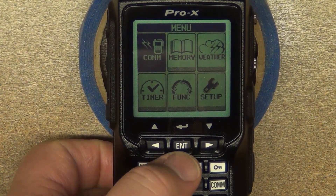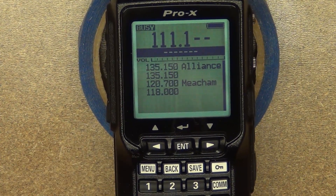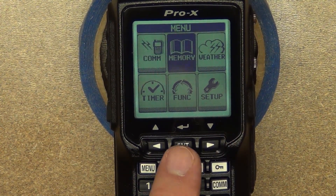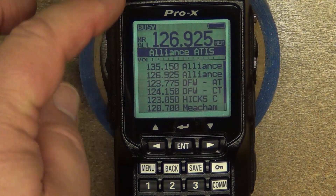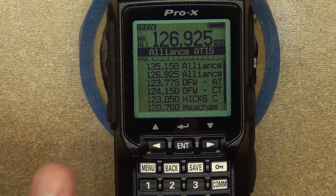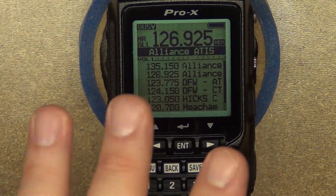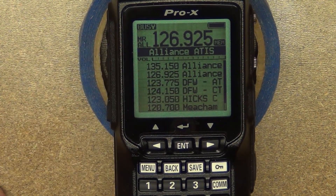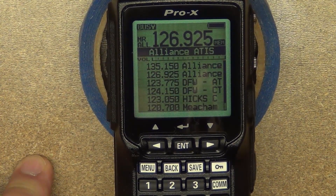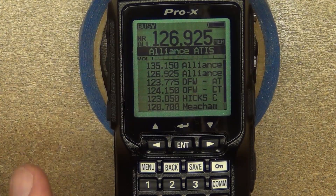The VFO mode is kind of like VFO mode in amateur radio, where you just punch in the frequency you want. You can also put it in memory mode, which shows you all of your stored memories. The main takeaway here is to put the PTT into lock mode so that as a drone operator, amateur radio operator, or aircraft enthusiast, you don't accidentally transmit on these frequencies.